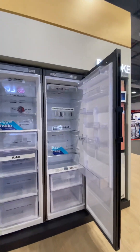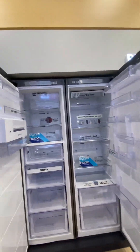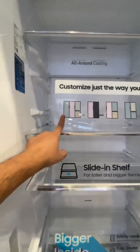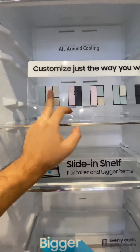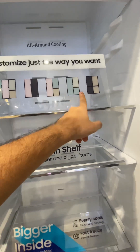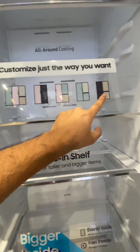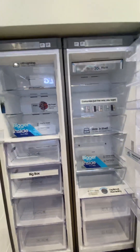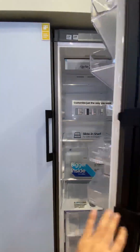This is Samsung's Bespoke line — it's called Bespoke, meaning it's your choice of color to match your kitchen. You can choose one unit or both together. Later on, if you want to attach them — for example, a top fridge with a bottom freezer, or a fridge with the freezer below — you have all those choices. You can customize it however you require.